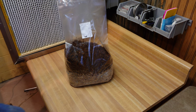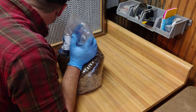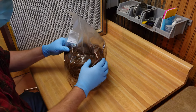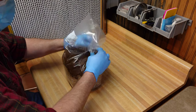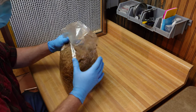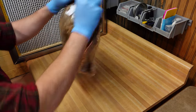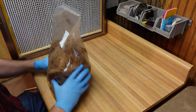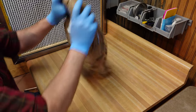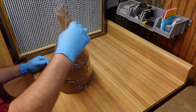Now we need to shake our bags after they're resealed to evenly distribute all that spawn. First I'm going to check for leaks — give the bag a gentle squeeze and listen; if there's an air leak you can usually hear it. If it sounds good, go ahead and start shaking. The shaking process requires quite a bit of elbow grease — it's a good forearm workout — but it's necessary to get all those spawn bits evenly distributed, along with the moisture, for nice clean fast colonization.